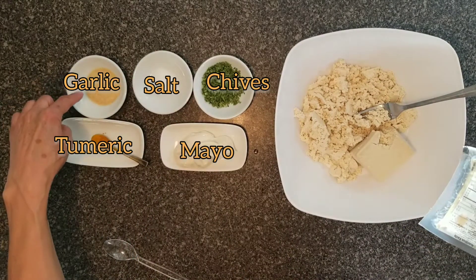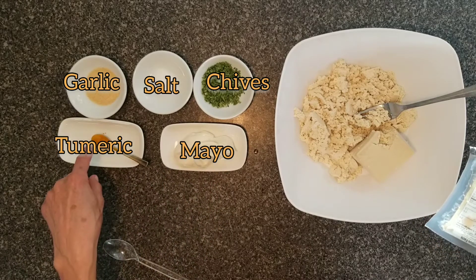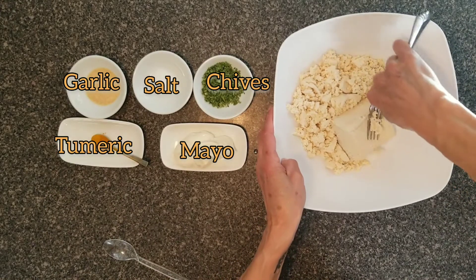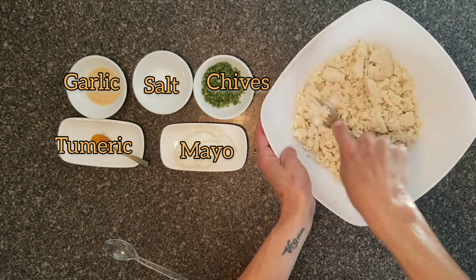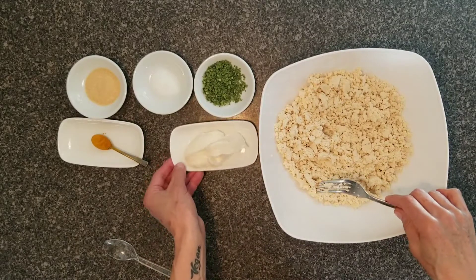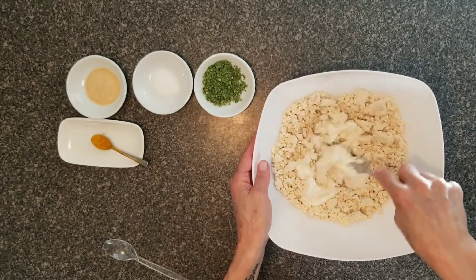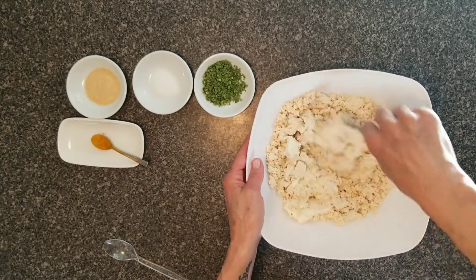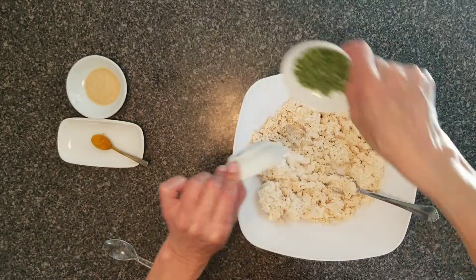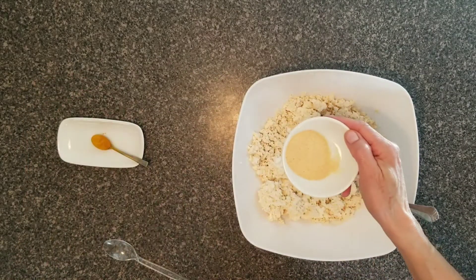The ingredients are chives, garlic, and mayo — I'm using Hellmann's Vegan Mayonnaise without eggs — and a tiny little bit of turmeric. So you can crumble the tofu, add the mayo, salt, chives, and garlic powder. I have approximately one teaspoon.